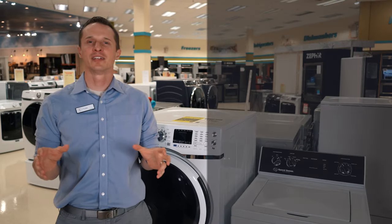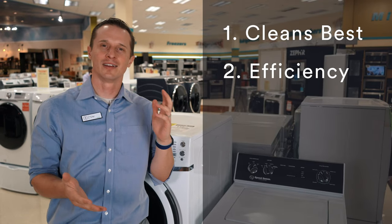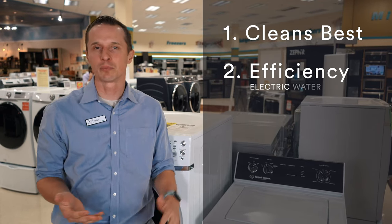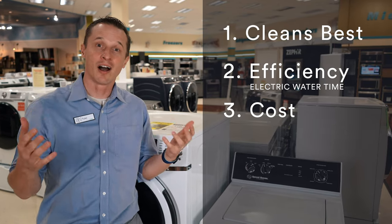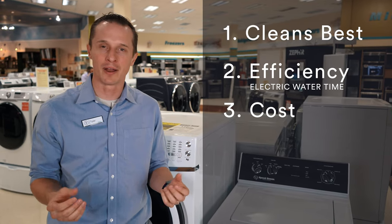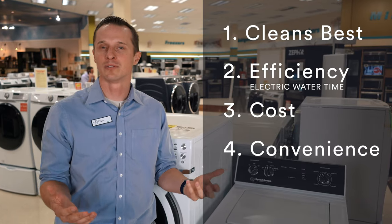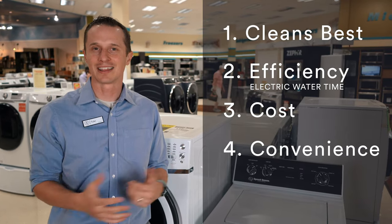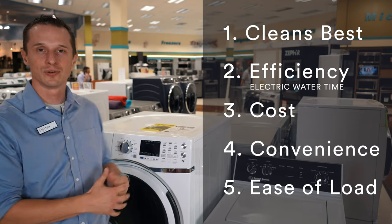The five things we're going to cover today: first, which one cleans best; second, efficiency — which one's more efficient for your electric bill, your water bill, your time; third, cost — which one is more expensive and how they compare; fourth, convenience — how to place them in your house, can you stack them; and fifth, ease of loading your clothes into the washer.